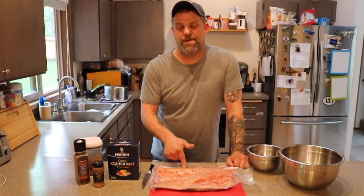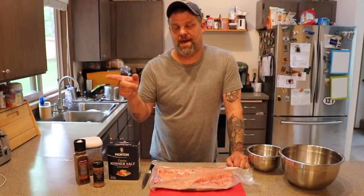Welcome back everybody. We are going to do some smoked salmon on the Weber kettle barbecue.